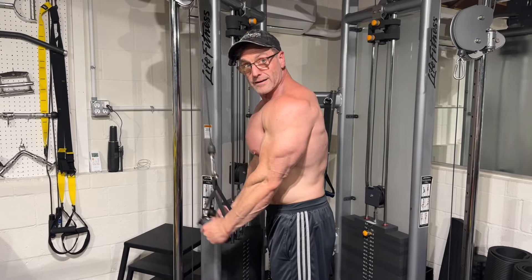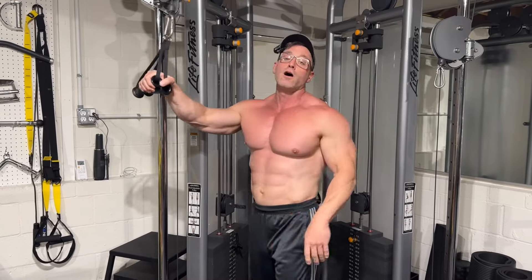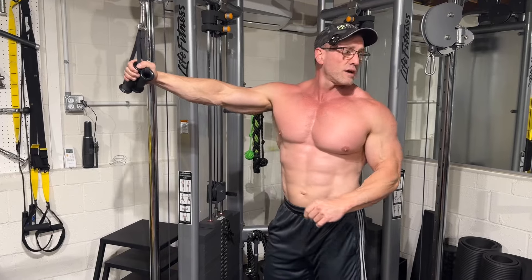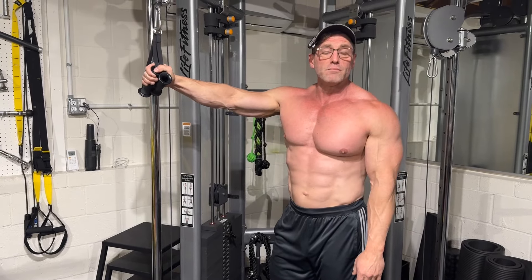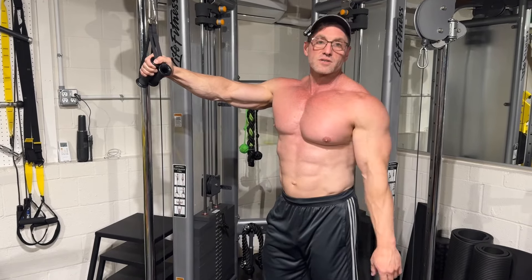Nine and then 10. So we're going to finish with a couple more, but we're done with the supersets and we're done with the compound movements. Now we're going to isolate the tricep a little bit and completely finish it off.